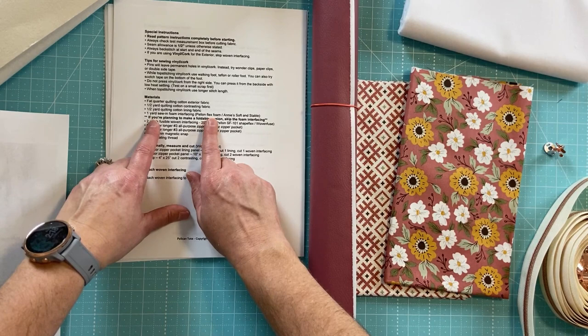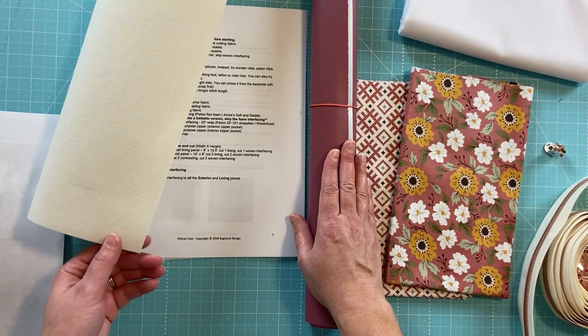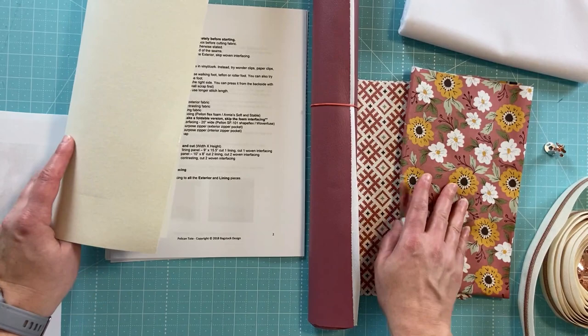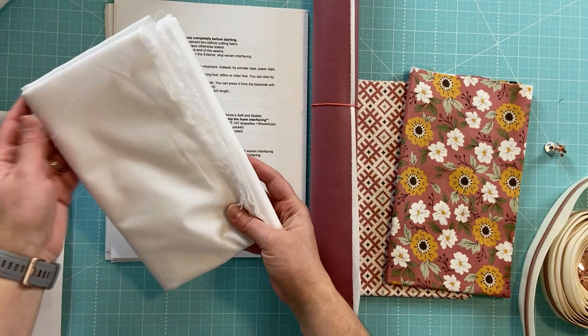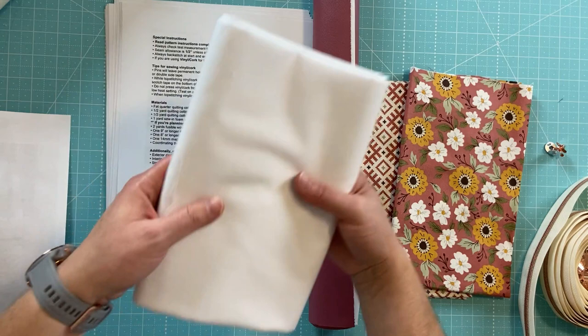I do have some Soft and Stable and some other foam type interfacing. However, I'm not going to need any interfacing on the faux leather, but I am going to use Decovil to get a nice firm solid bag. That's what I'll apply to my exterior fabric that is not the faux leather. I also have woven interfacing from Emeline Bags, trying it for the first time — it's comparable to Pellon Shape Flex. I'll let you know my thoughts on it.